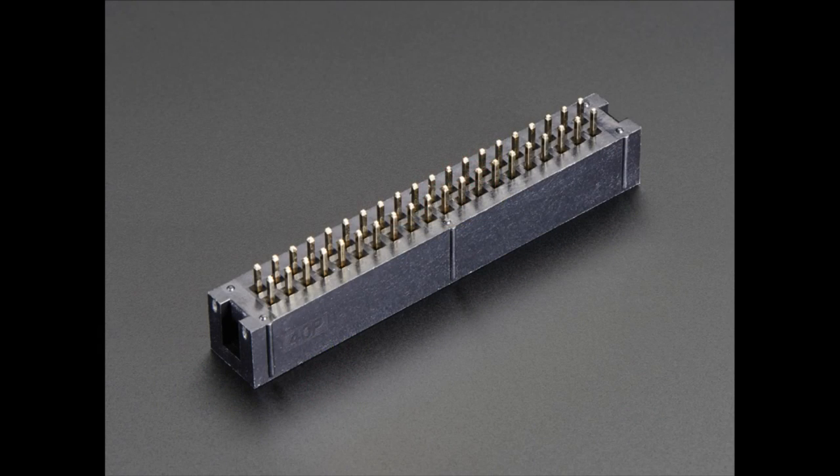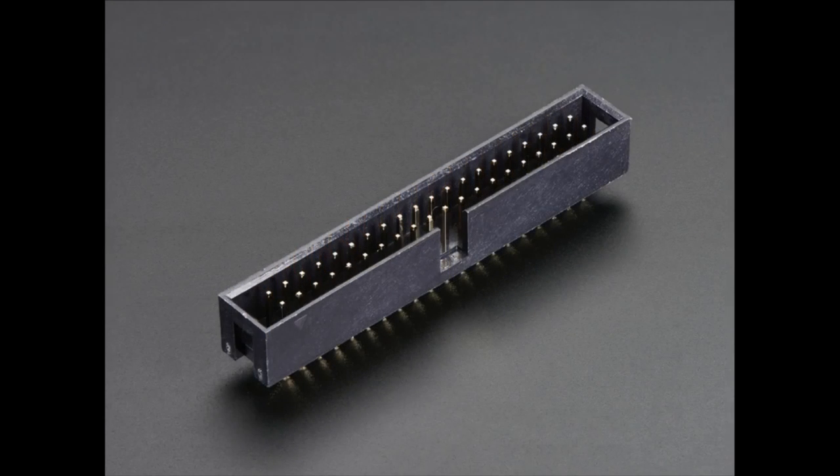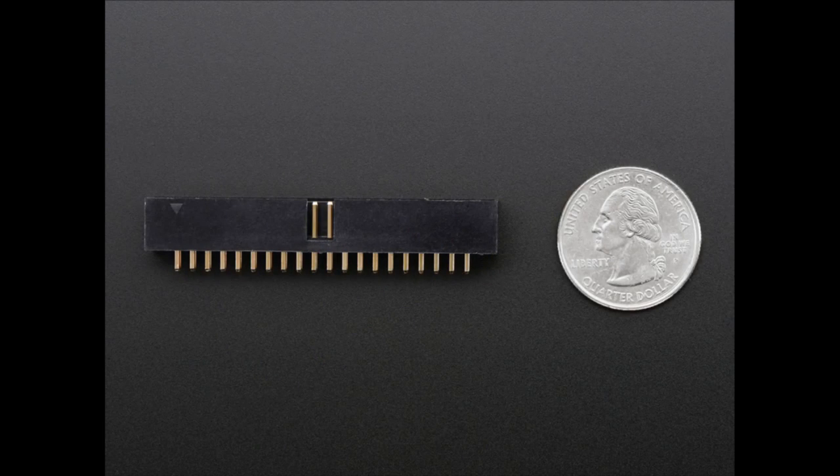This is a 20 by 2 dual pin socket — the next photo is a little clearer. It's what you can plug an IDC cable into, like the Raspberry Pi GPIO cable, and it acts as a socket — the other side. So if you'd like to make a circuit board that a Raspberry Pi would connect to, you can run the cable from the Pi to the socket. You can also solder it into our HATs if you want to run a cable instead of the connector that comes with it. We use it in our Pi Cobblers and such.